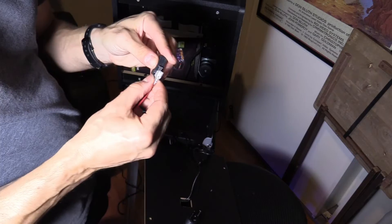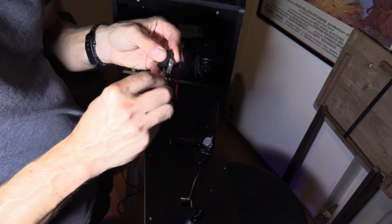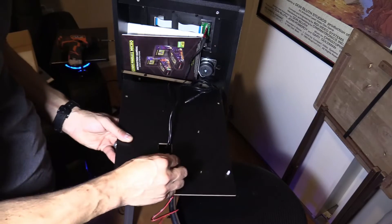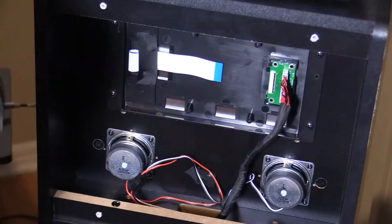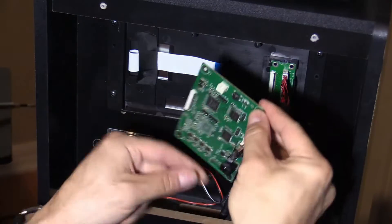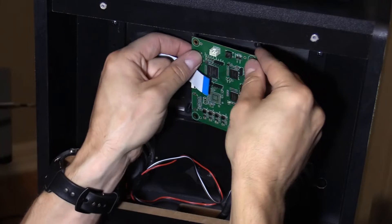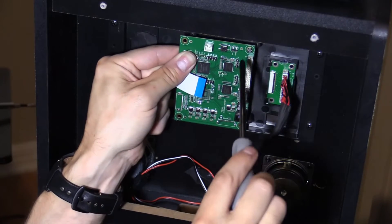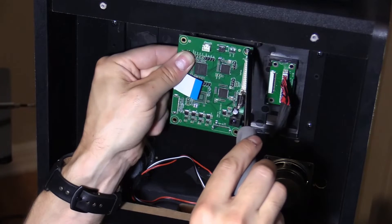Be sure to install the micro switch the correct way. If you fit the micro switch properly on the button you should get a clicking sound. Installing the VIBS board is easy — it has mounting screw holes. You just go ahead and install the screws, plug in the plugs, and you're good to go.